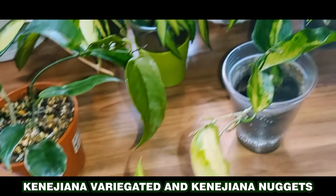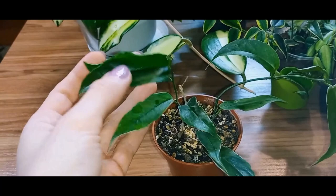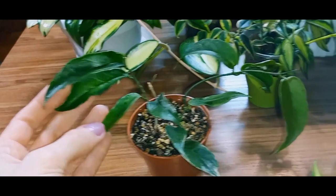The leaves remind me a little of Ficus, but they are denser. I used to think they would be exactly like Ficus, but it turns out they have a denser texture. They will look very striking when they mature. I've seen how mature plants look.